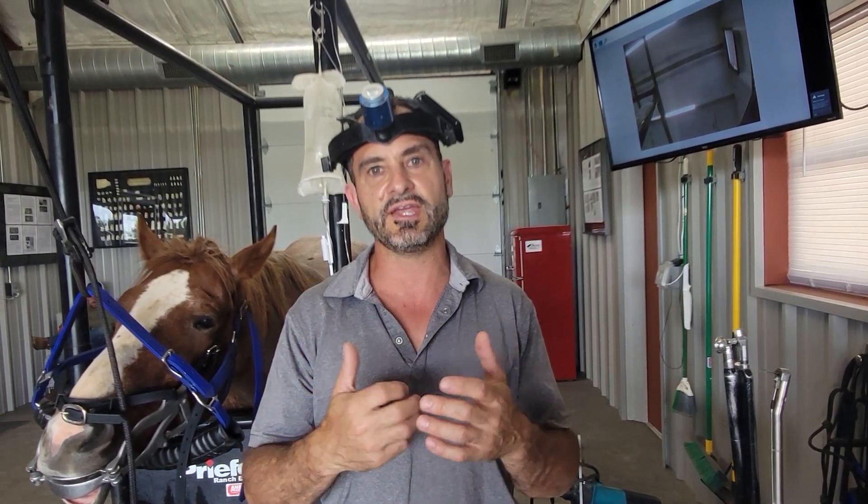If all the x-rays were normal, we might have been able to do a more conservative approach. It's important to figure out how to integrate all that information together and be efficient in doing that process. This horse — we've been working on him 20 minutes and we have a diagnosis, with our maxillary nerve block already in place while the nerve block is kicking in.